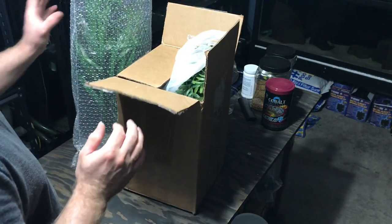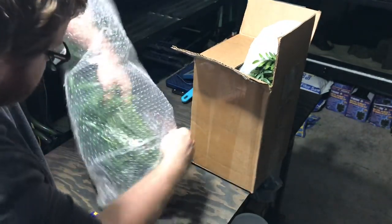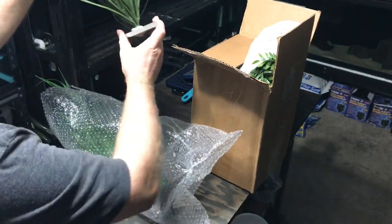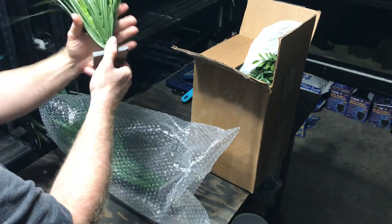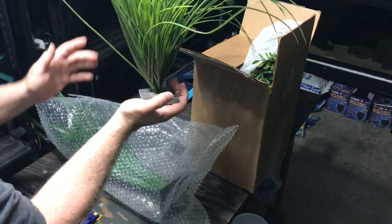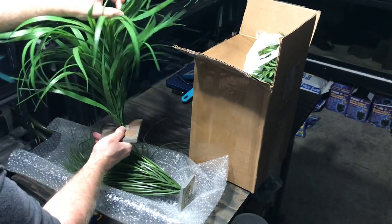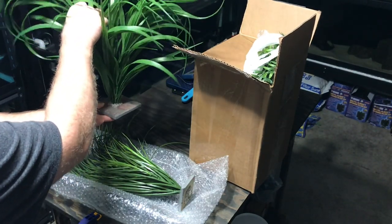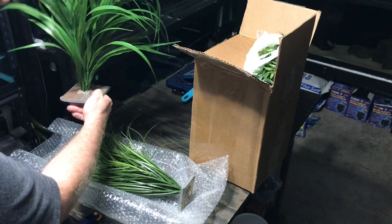Big shout out to Elite Cichlids for these plants. We're going to take a peek at them, starting with the real big ones. Pulling them out of the bag — this looks like we got some grass. What's pretty cool is they have them mounted on what looks like a piece of tile, so that weight is going to keep them from floating. Now we got a nice big one — these definitely are not your typical big box store plants. They got a lot more character to them.